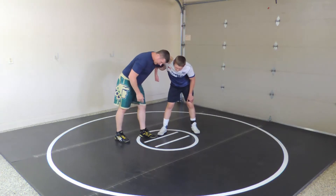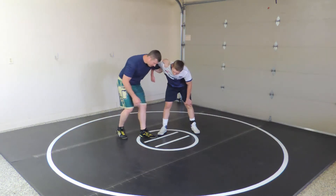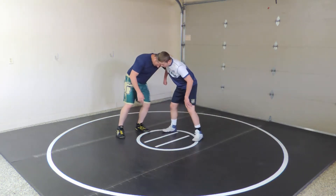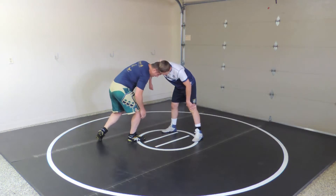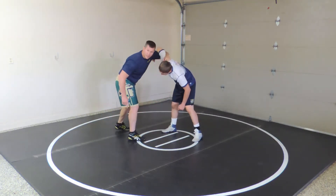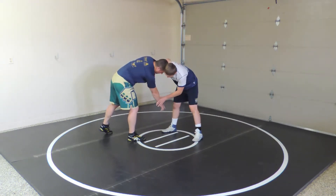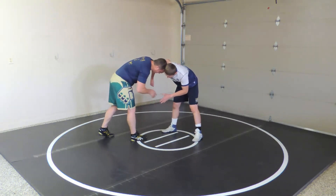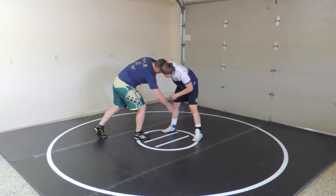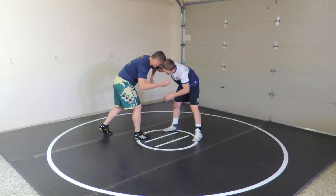If I'm going to hit a traditional penetration step, I'll get set, plant my feet, but he can still down block. I'm pulling this up right here, and if I shoot he can block me. So I need to get his hand out of the way — I can slap his hand when it comes up.